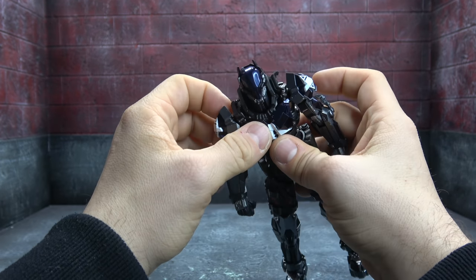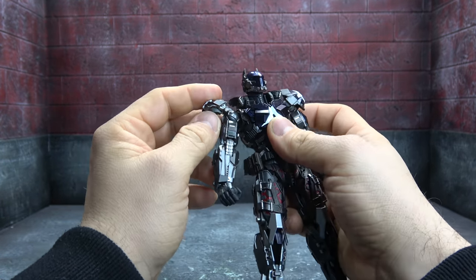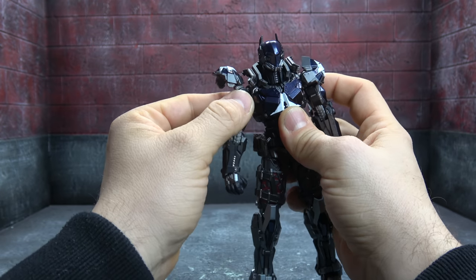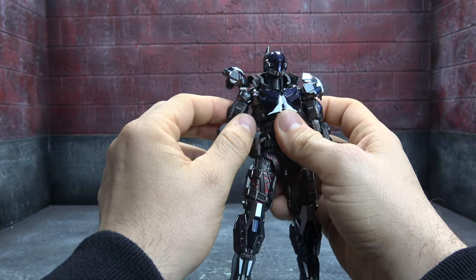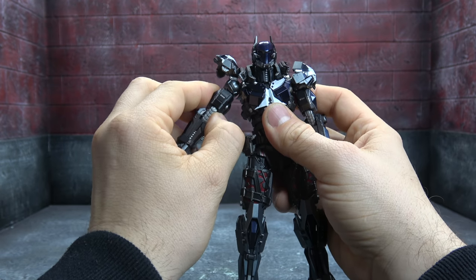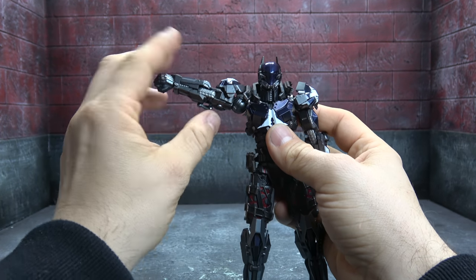Moving on: the shoulder pads will get up and out of the way. The actual shoulder pads are on ball pegs connected to a single hinge and will also get up. The proper shoulder socket is on a hinge that allows for a butterfly joint — out but nothing back. The disc hinge the shoulder actually operates on is forward-biased, so it's a little tight, but using all of them in concert you can get the arm above 90 degrees.